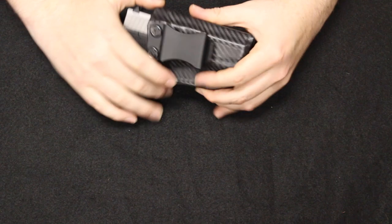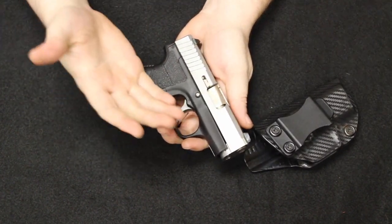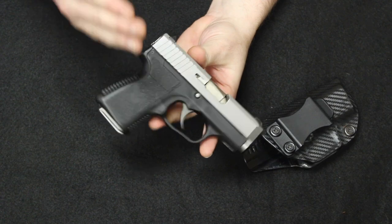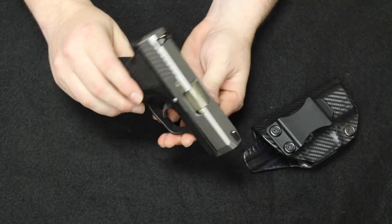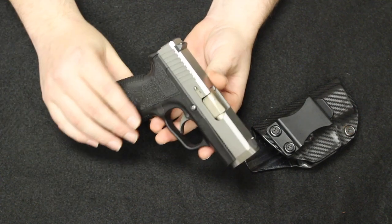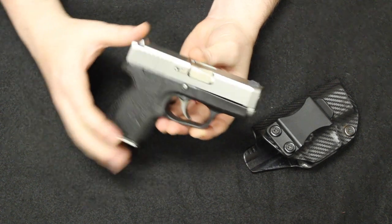Up next is another personal favorite of mine. I have one of these and have used it as a sort of secondary carry — a lighter, deeper concealment carry from time to time in warmer climates. This is the Kahr CM9. Mine is the exact same model. Now they make the CW9 and the PM9, and your pricing is going to vary. They also make these in .40 and .45.